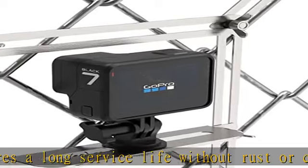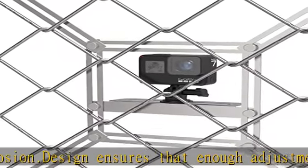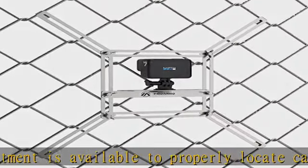The design works on all styles and sizes of fence, including mesh backstops. The patented design is suitable for all sports cameras and mobile phones. The package includes a mobile phone clip. See the description to get this product today at the best price.